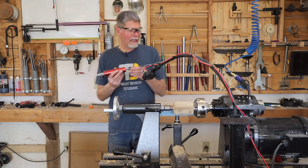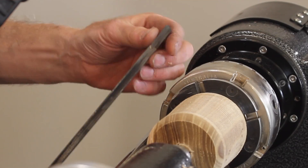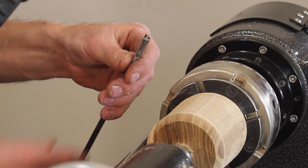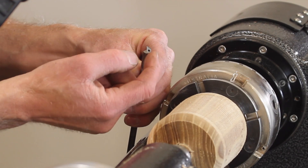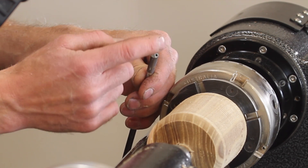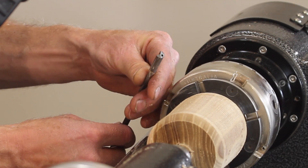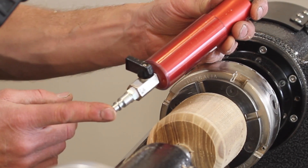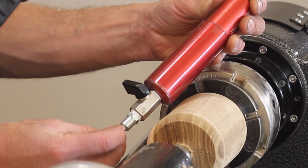The gun drill basically looks like a gouge as far as the tool itself — it has a flute. This particular tool has a carbide tip on it, ground in a way that allows air to pass through the whole tool and evacuate the shavings as we're drilling. We've also got a handle mounted on there with a little ball valve and an air fitting at the end so we can turn it on and off depending on what we're doing.